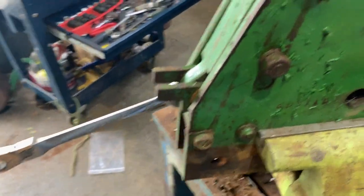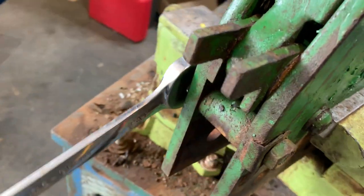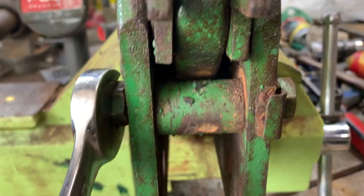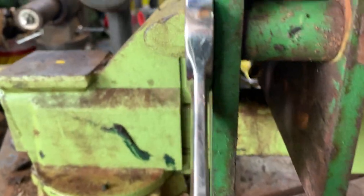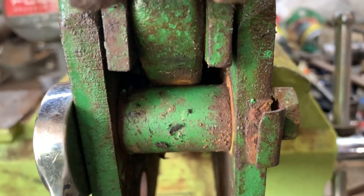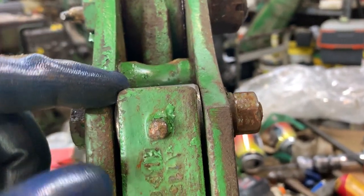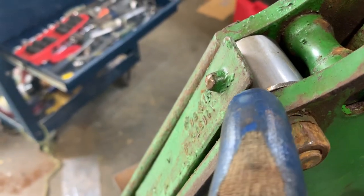People like to ask how we set the eccentric adjuster once we change our shims. You'll note that it's offset, and we want to bring it around until it is tight against the link right there. What it does is keep this from vibrating as you're working the ground, and ultimately it can wear through the throw-out link.